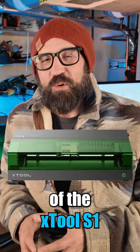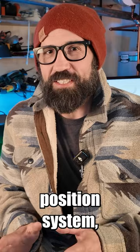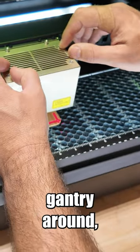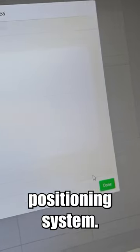One of my favorite features of the S1 is the two-point position system, or multi-point position system, where all you have to do is tell it two points on the surface of the object, just by hand moving the gantry around. They've actually added a multi-point positioning system.